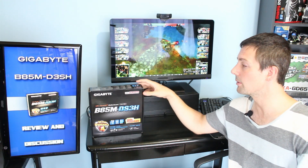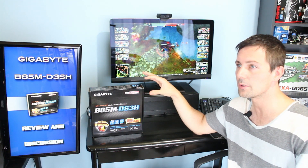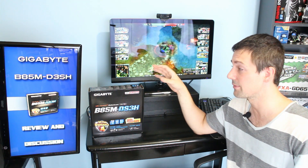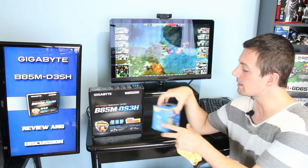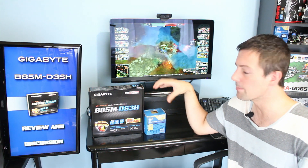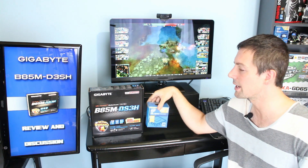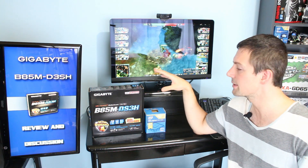Although this board will allow you to overclock a 4670K, 4690K, 4770K, and 4790K, you extract the most value for money out of this motherboard when you couple it with a 3258. And there are a few reasons for this.